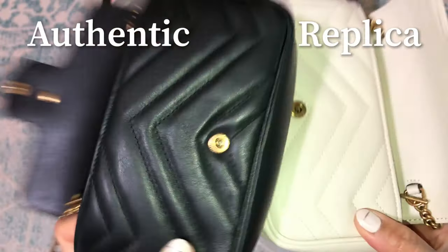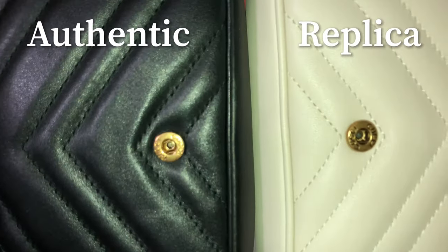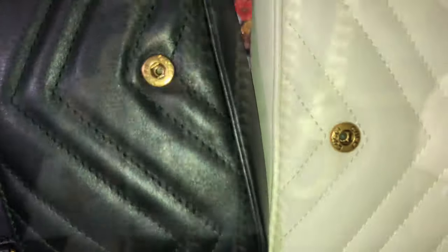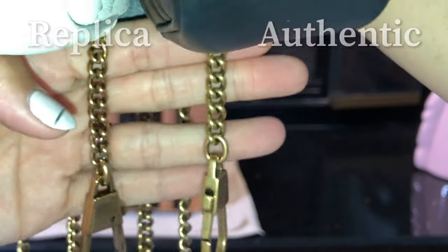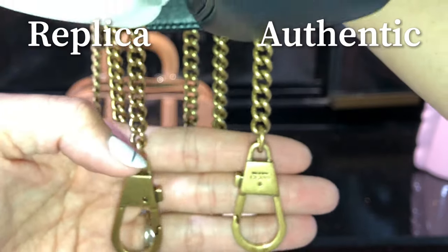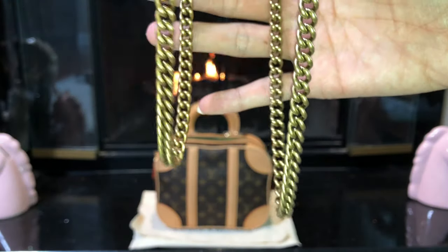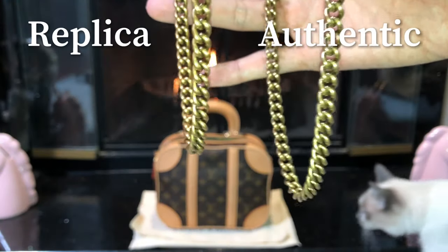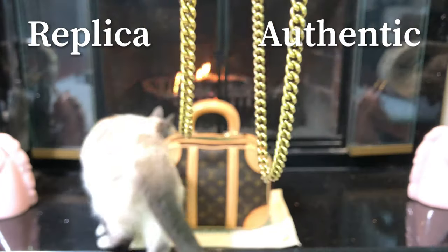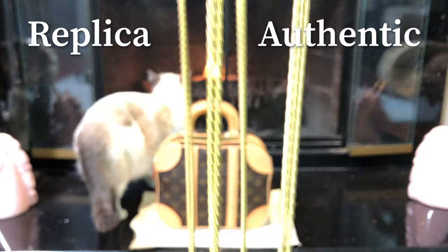Looking at the hardware: you can see the drop — the replica is slightly off. The authentic is on the right and the replica is on the left, as you can see. There is a difference with the chains between the two.